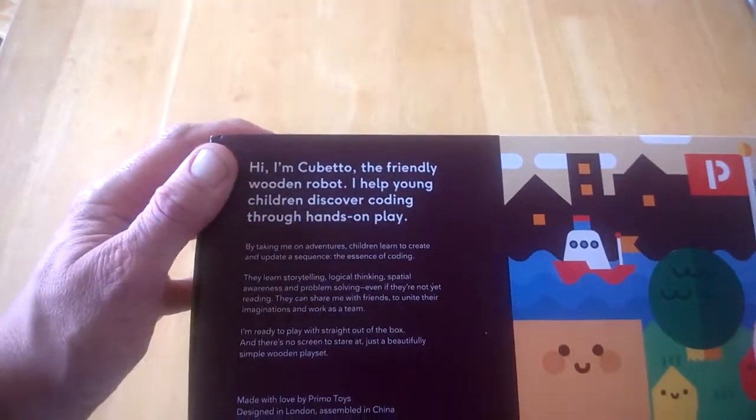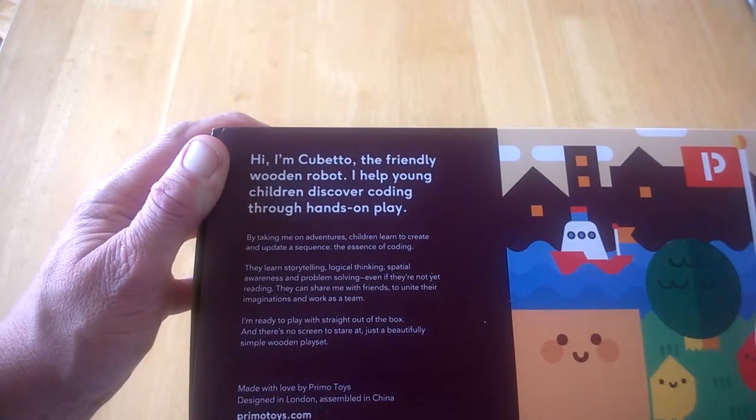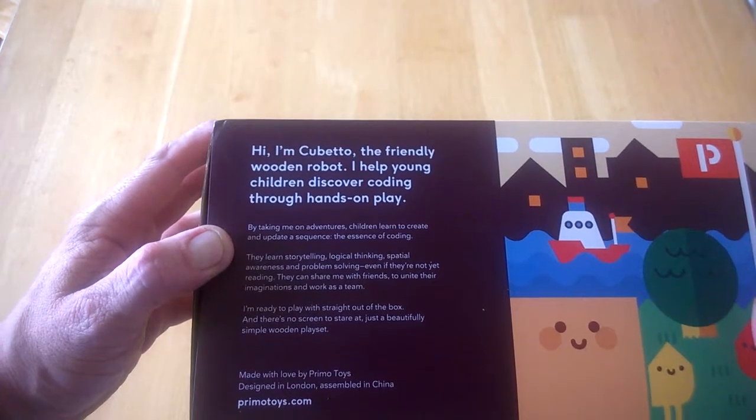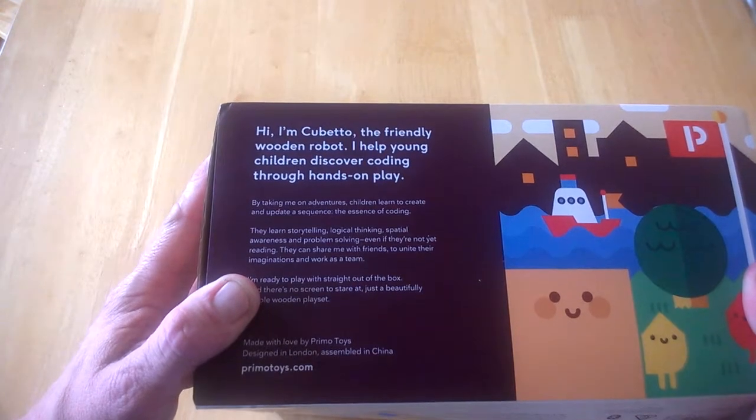It's called Cubetto and he's a friendly wooden robot that helps children discover coding through hands-on play. You'll take on adventures and learn how to create, update, and sequence — the essence of coding. Children learn storytelling, logical thinking, and spatial awareness.